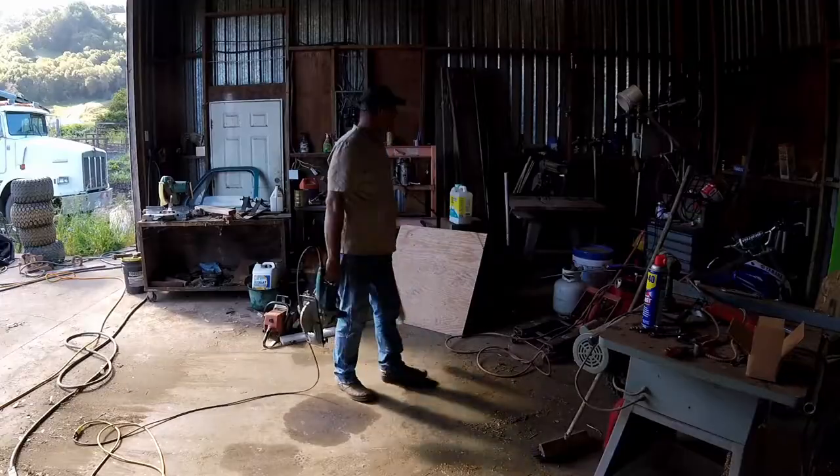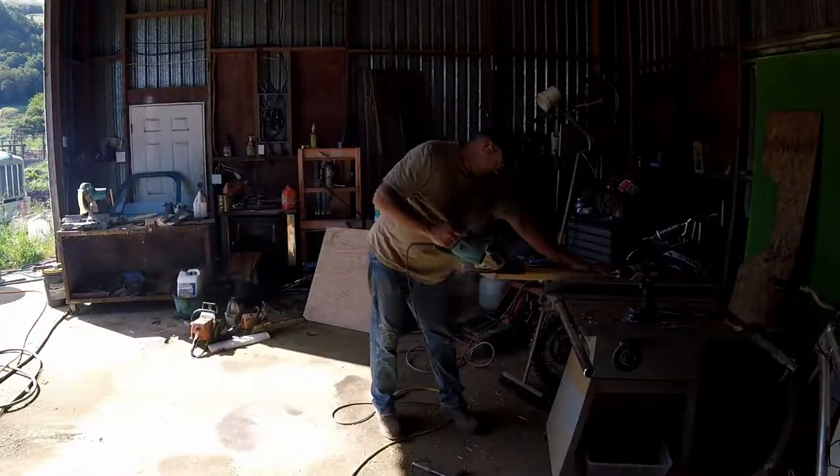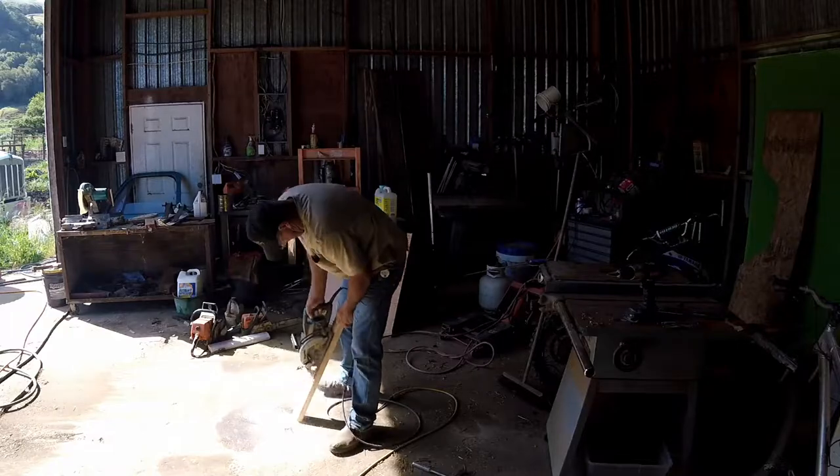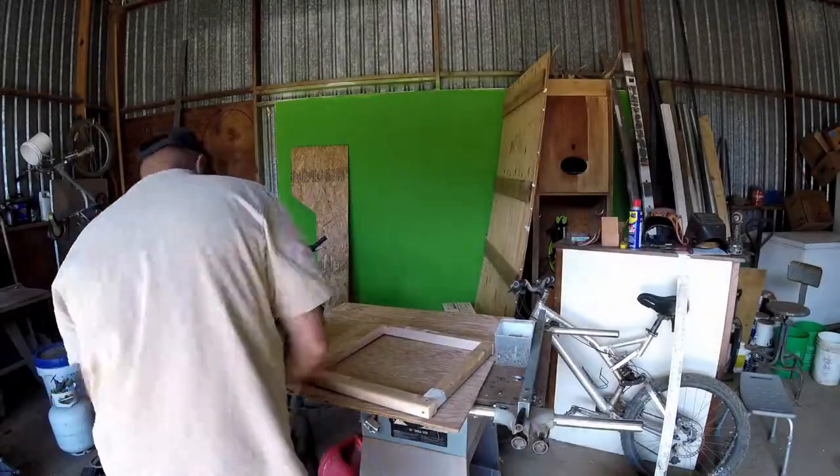So I'm building a wood cone. We cut some two by twos — I know it's not the safest way to do it, but it's all I had; the table saw wasn't working.